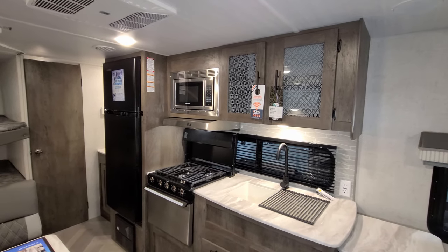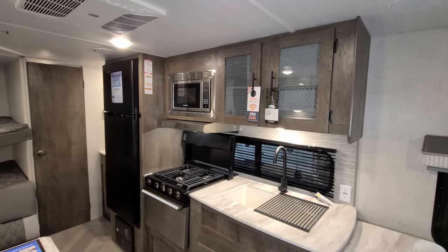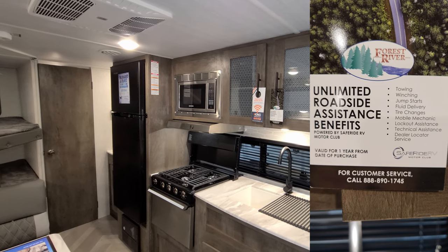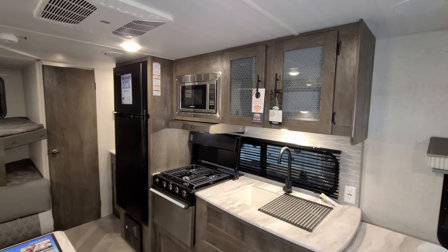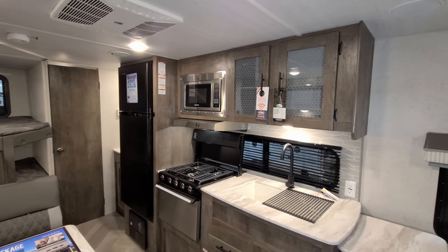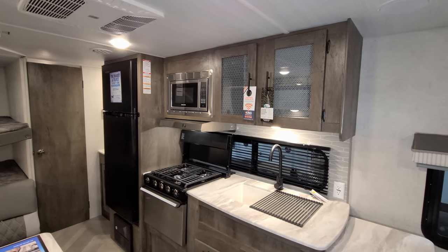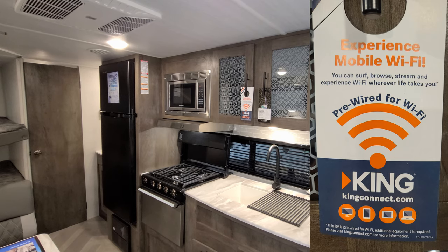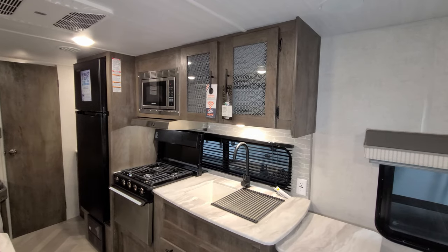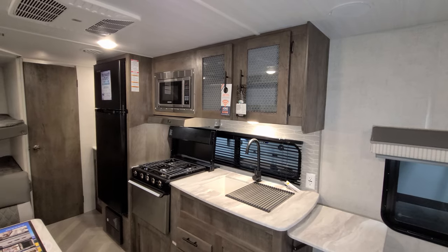Hanging on those doors there are a couple of advertisements — one about the roadside assistance that Forest River provides through a company called SafeRide. That comes with the RV for the first year of ownership from the date of purchase, which is a nice little bonus feature. Also, the unit is pre-wired for the King Wi-Fi Connect system, which would require you to add a piece to the roof of the RV, but it is pre-wired for that if you wanted to add it.